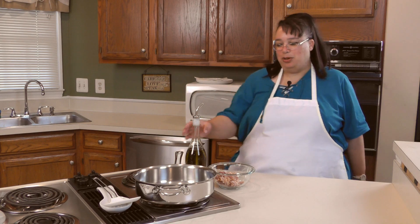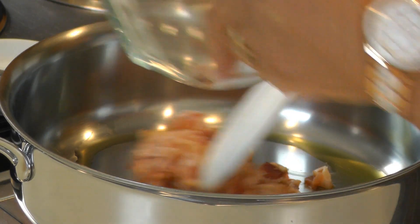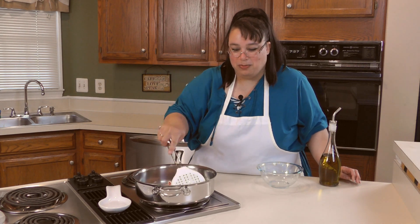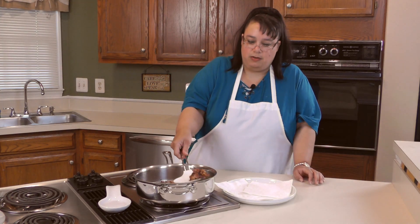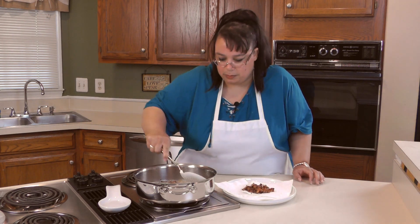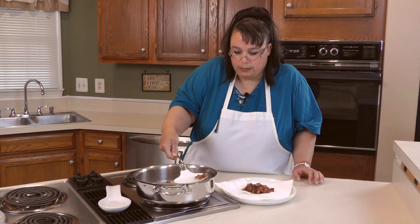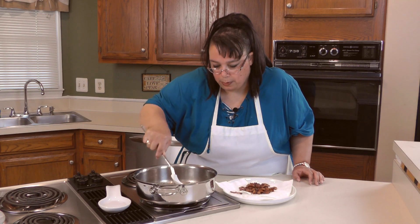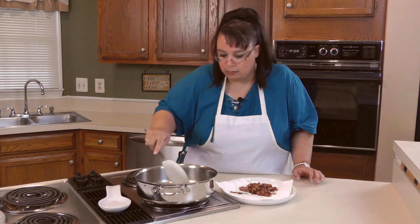Now we're going to cook our bacon. I put a little tiny bit of olive oil in there just because this isn't a nonstick pan. We're going to put the bacon in and cook it till it's pretty crispy. The minute that bacon hit the pan, it was like smoky goodness. Our bacon is done and we're going to take it out. I cooked it a little crisp because I don't want it to be chewy in our dish. We're going to remove the bacon and prep our corn, and we're going to leave this bacon fat in here.